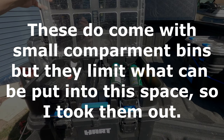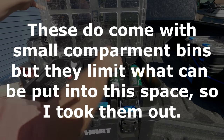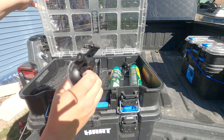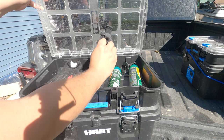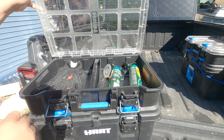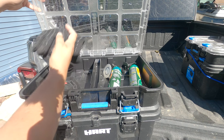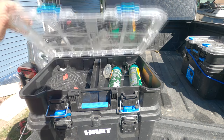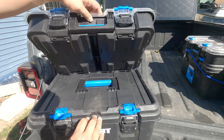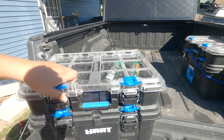Inside the top of this box, I keep bug spray, because we all know you need bug spray out on the trail. I keep these super suction cups, which are actually for my tarp in case we needed additional coverage. And then I keep my gloves that are good for handling hot things, such as my cast iron or Dutch oven. These are two separate pieces, and because of that they're stackable, which is why I went with these.